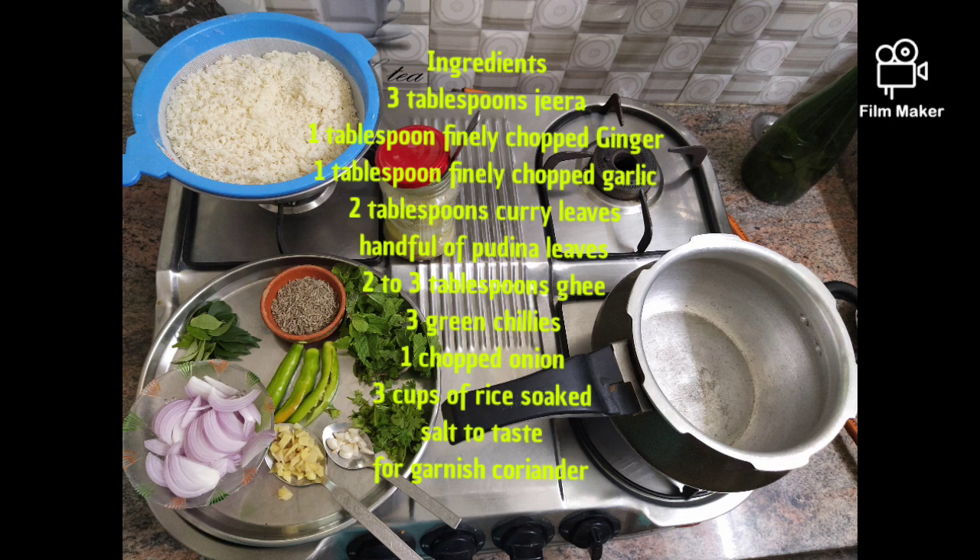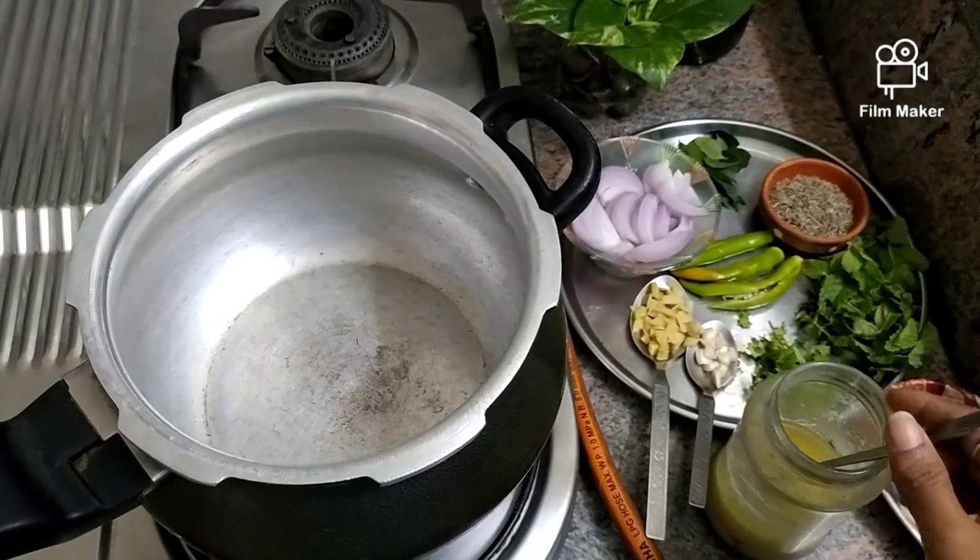Today I am going to make jeera rice. This is an easy-to-make jeera rice.